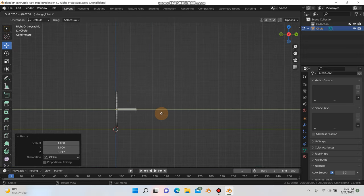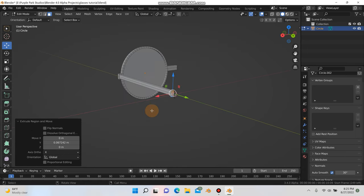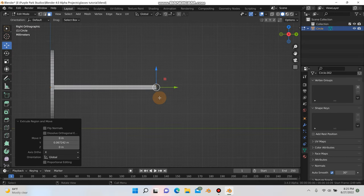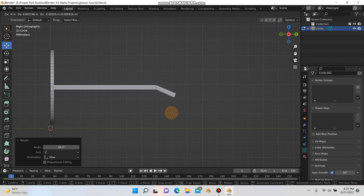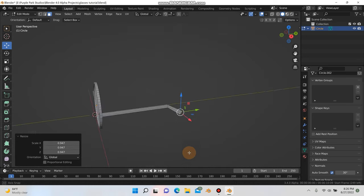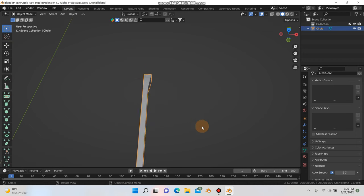Going into side mode, I'll hit E and Y and extrude out to about the length of the temple arm. Then I'll hit E, R, and G to pull that down a bit, and scale it out. Maybe G to pull it out a little more, R to rotate, and scale it in a little bit. You should have something like this, and you can also hit S and X to scale it out on the X if you'd like.